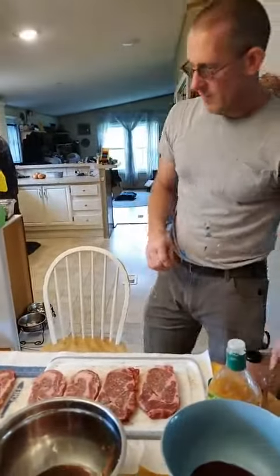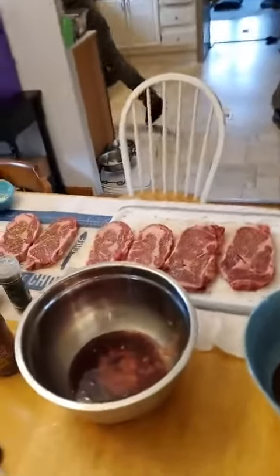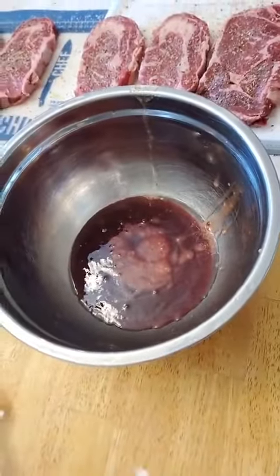He's trying to sneak in another marinade here without me knowing. That's because he's all embarrassed about being on camera. I don't like to count internet celebrities. It's a real issue.